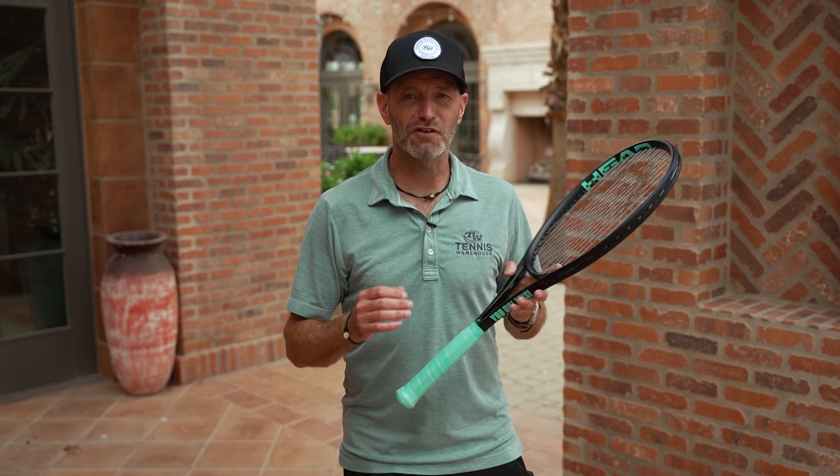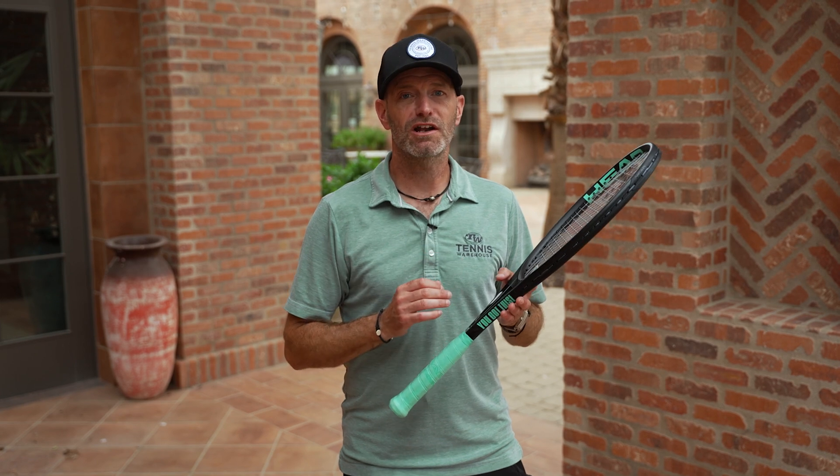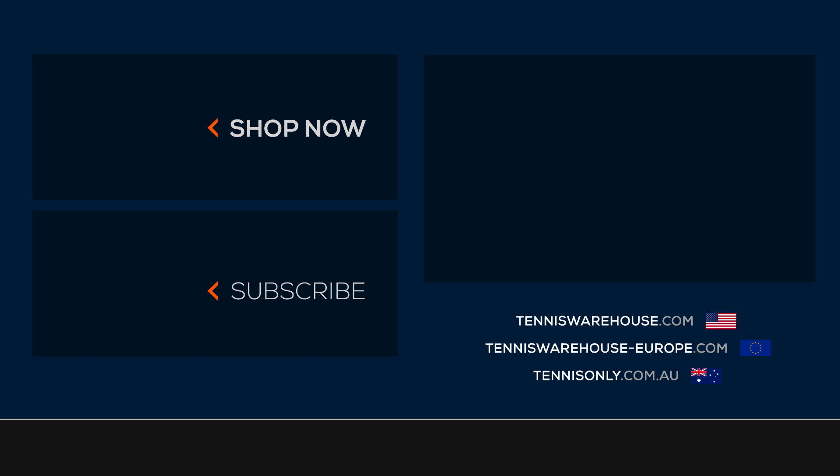Thanks for joining us for this first look at the Head prototype racket. Stay tuned — when this racket comes out in early 2022, until then you can catch more great content on Tennis Warehouse, Tennis Warehouse Europe, and Tennis Only.